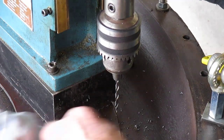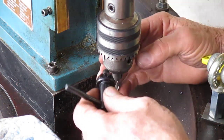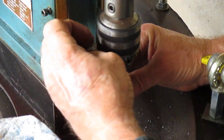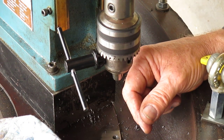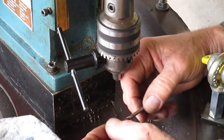Looks like the drill may be working its way back up into the chuck. I endeavour not to tighten these too tight when I'm working under these conditions. Try that one.